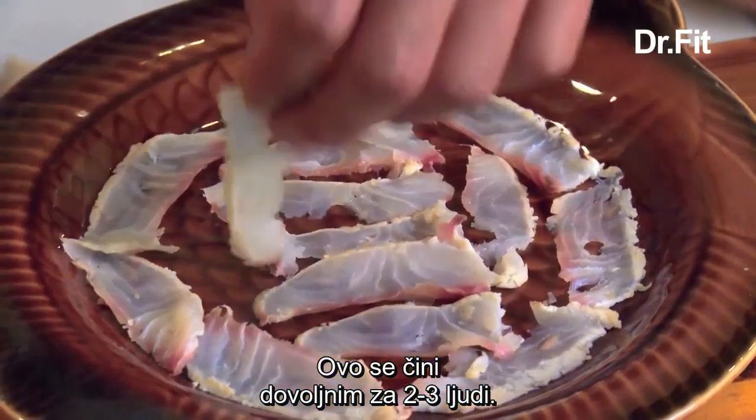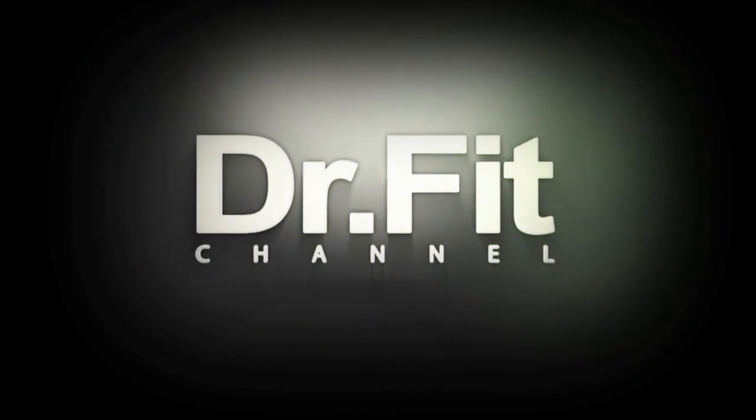The reason why you would take a fish and freeze it is to make sure it's safe to eat, because you have certain pathogens in freshwater fish. And this seems like something that's really good for two or three people when they come in here and share.